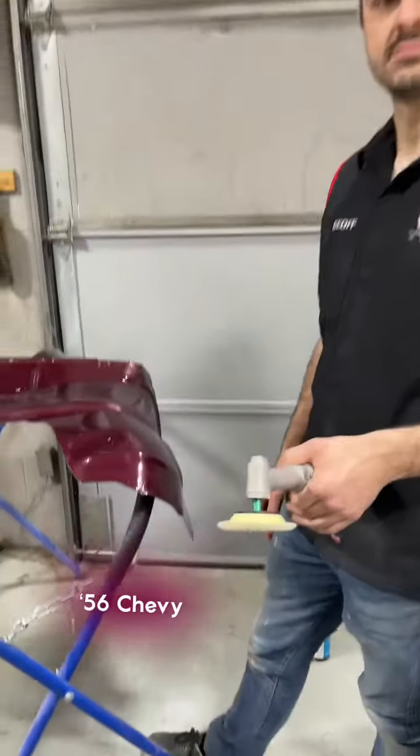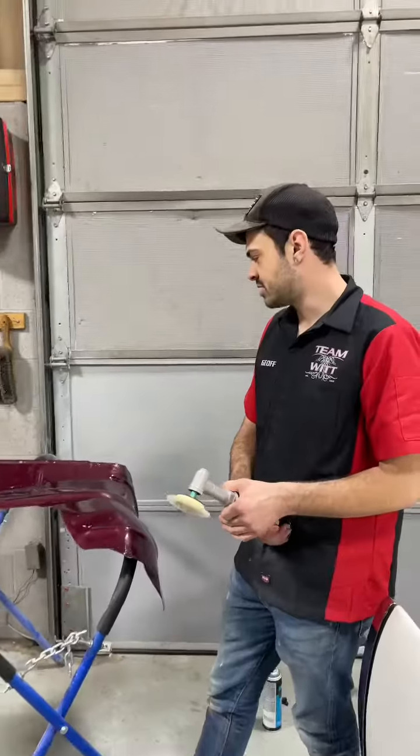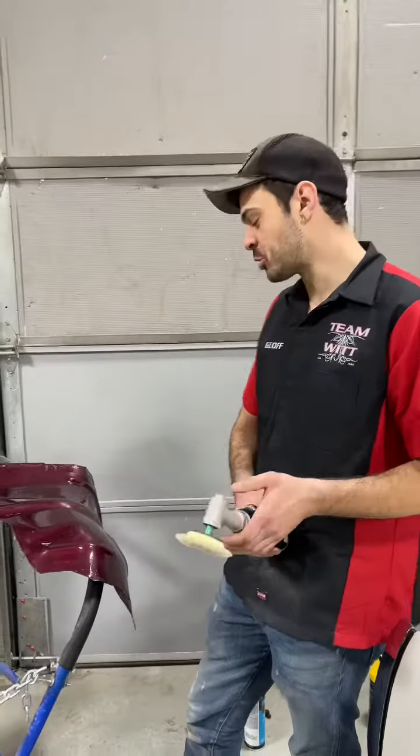Just polishing up? Yeah, pretty much. Just getting the fender liners and the inner engine bay done for the Bel Air. Nice. Spruce it up a little bit.